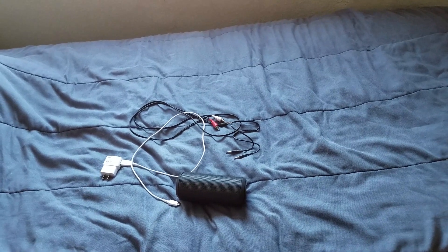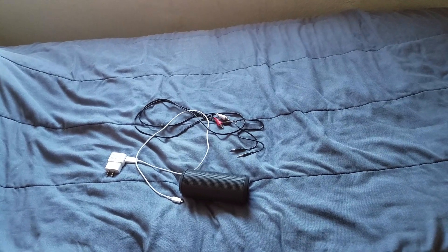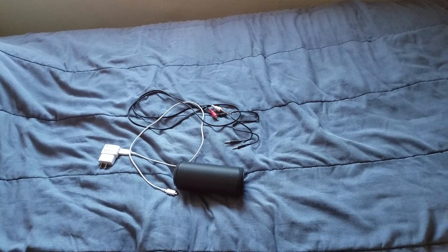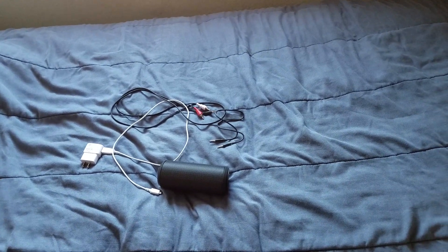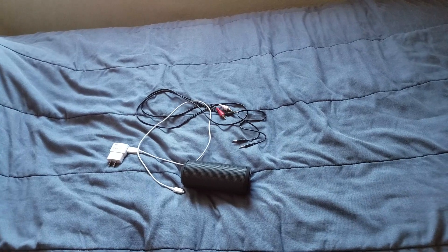Hi everybody, this is Jay Love and I want to show you how to use your Bluetooth speaker to connect to your flat screen TV, using it as sound — just using it if you don't have a sound bar.